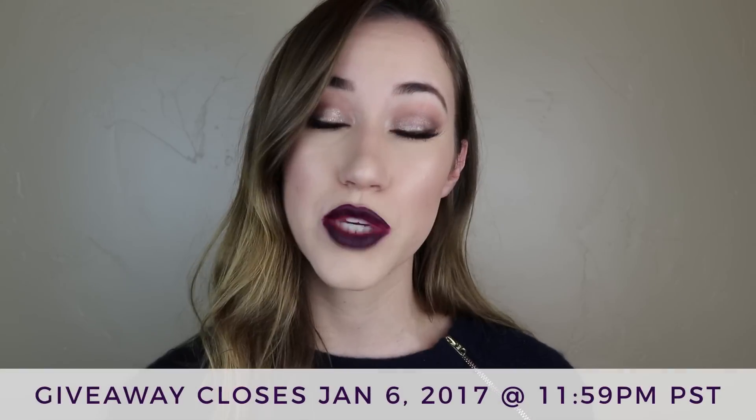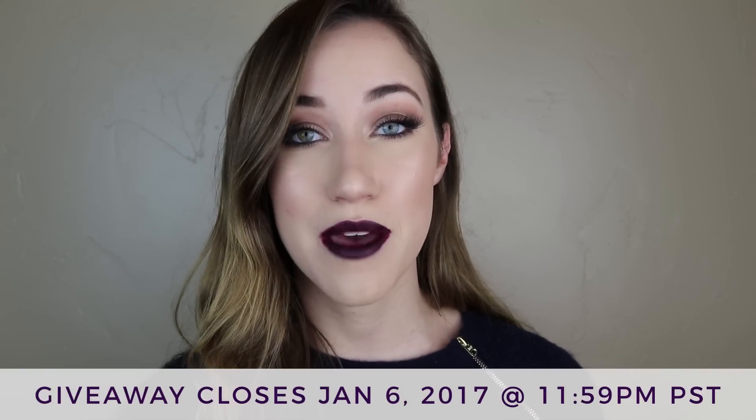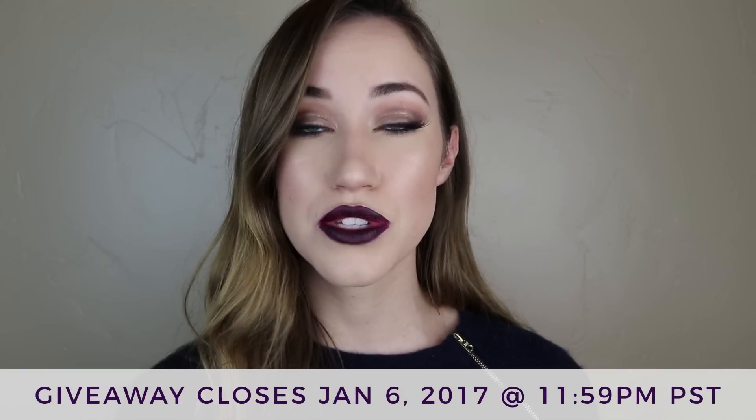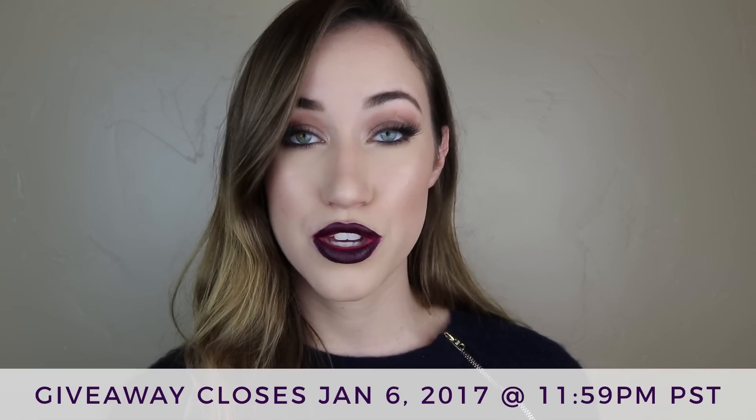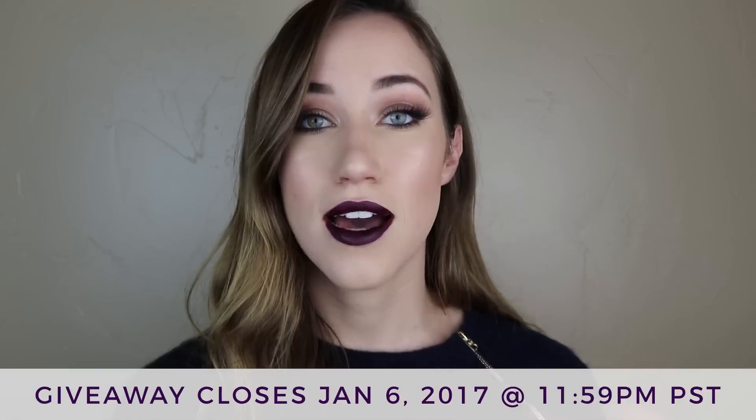Really quickly before we get into the tutorial, I wanted to remind you guys that my giveaway is still open. It will be open until January 6th at 11:59pm PST — that's when it closes. If you're still interested in entering, I will put the link down below. I'm giving away tons of stuff. This lip color is included — it's one of the Kylie Holiday Edition lip kits and it is limited edition. So be sure to enter before the 6th for a chance to win.